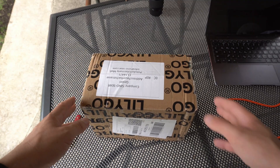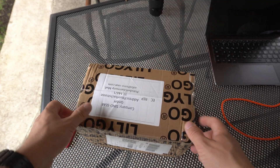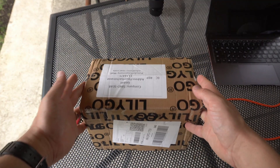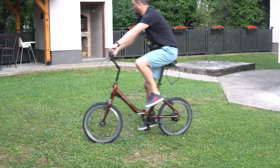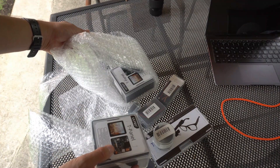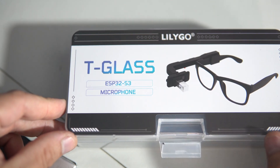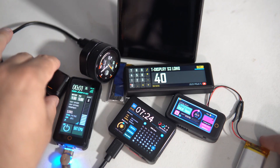Yesterday I received a package from Lilygo. Sometimes they send me free products because I am awesome and I have the best bike in the village. This time the box was really big, it seems they really liked my bike. In this video I will show you a few new Lilygo boards and a few upgraded ones. This is not my usual format — usually I talk about one board or project for the whole video, but this time I will show you 8 boards, and there is a reason for that.